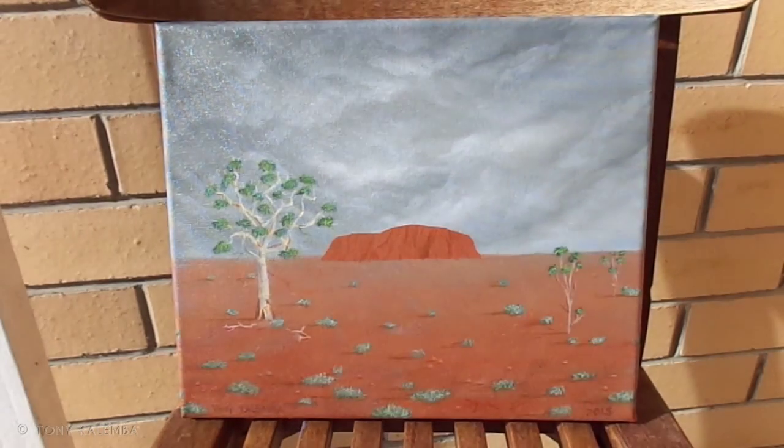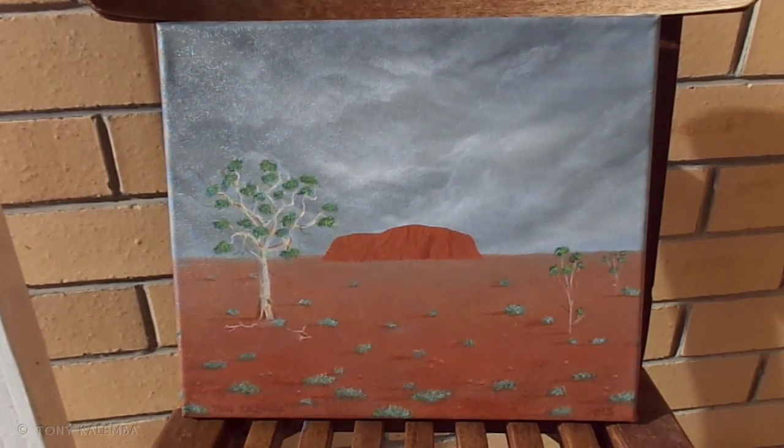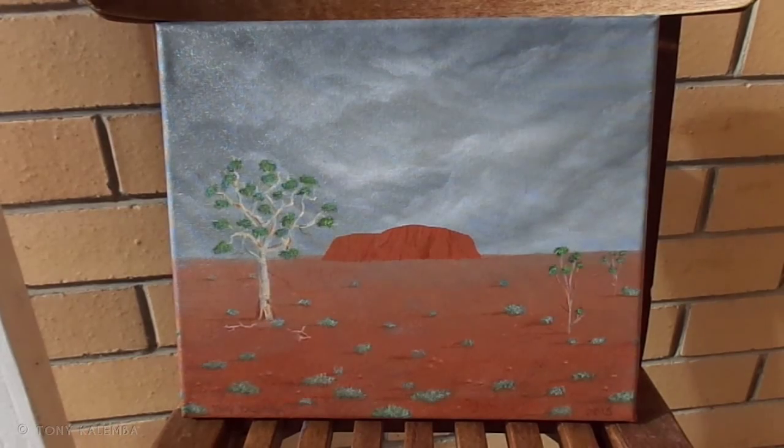But altogether I'm pretty happy with this. Thank you for your kind words and for following me — it's pretty cool. There are a lot more of these paintings coming up.